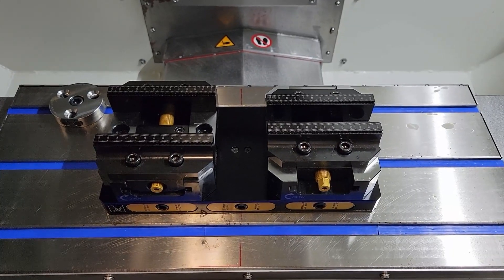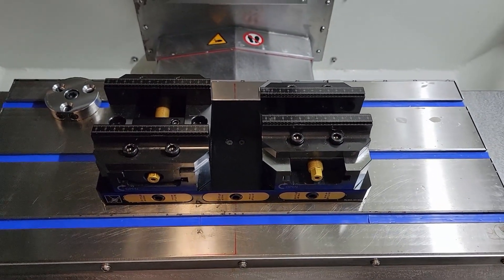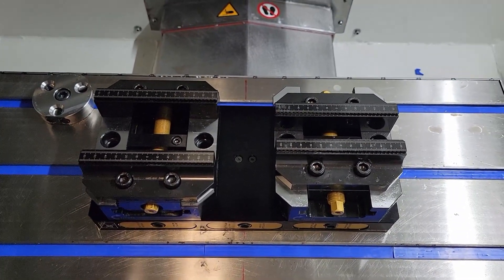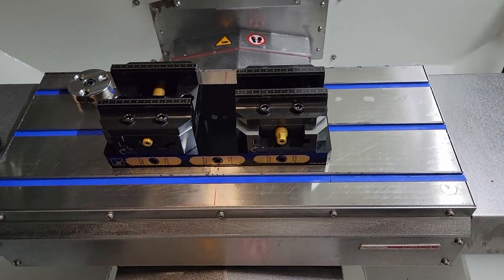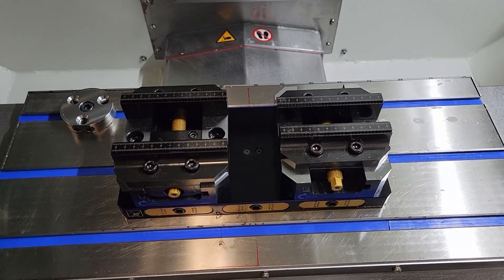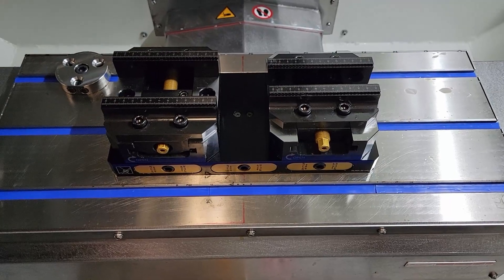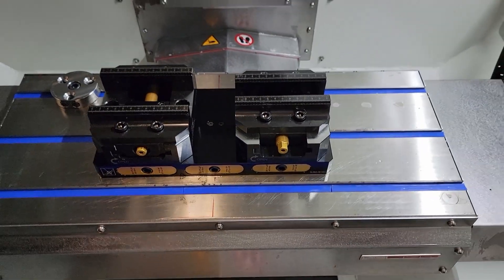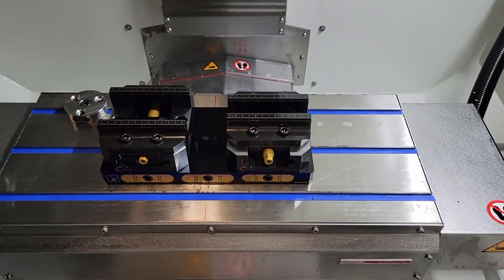Let me know what your experiences are with 5th Axis products — if you've ever had any trouble with them, what your thoughts are, whether you like this setup or the Pearson palette setup better. I'm going to try this for a while, and if it doesn't work out, I'll just go back to the Pearson palette. I also verified that the Silver CNC pull studs do seem to work with the 5th Axis base, so what I might do in the future to save money is just order my pull studs from Silver CNC rather than 5th Axis. Let me know what you guys think about that as well. Thanks for tuning in — let me know if this helped or if you have any questions.